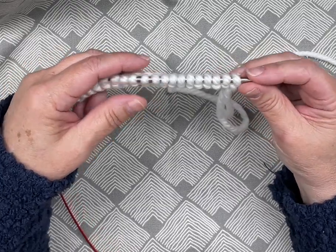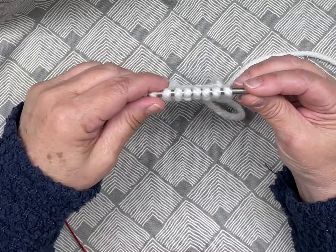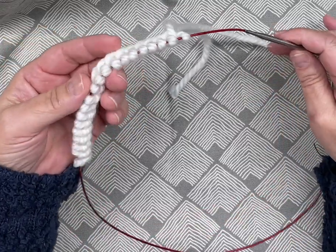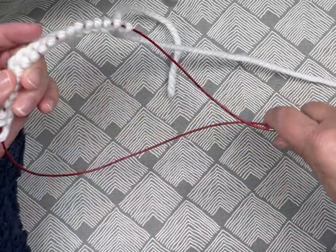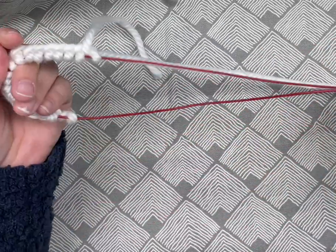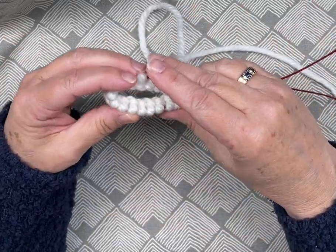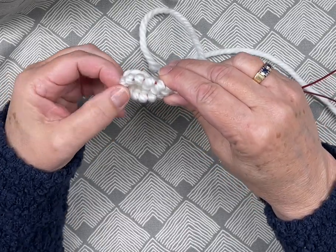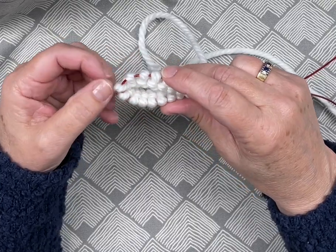If you're doing a complicated pattern you're going to want to divide these stitches evenly. If you're just doing knit all the way around, it doesn't matter too much. I'm just going to be doing knit all the way around, so I don't need to count my stitches.